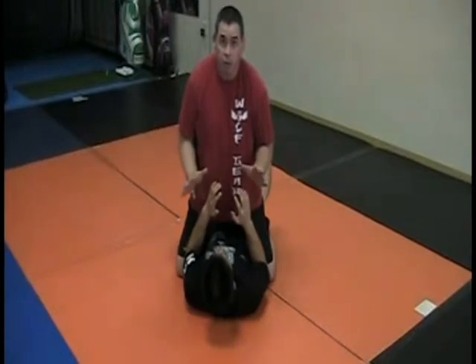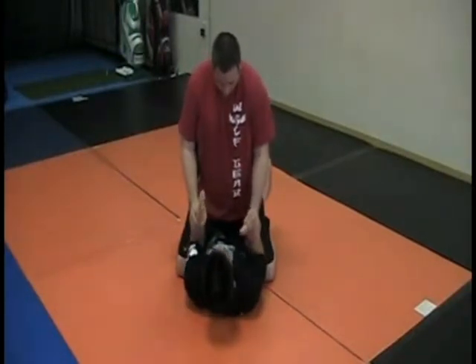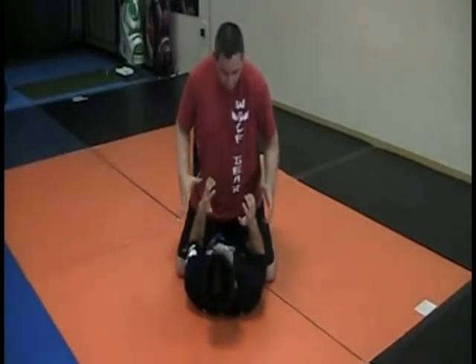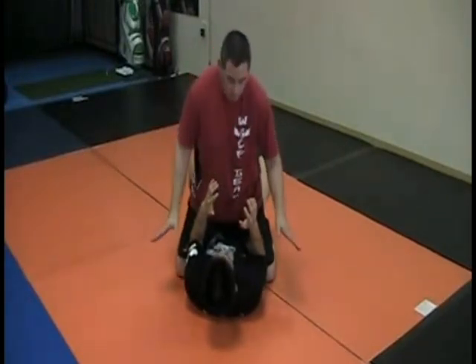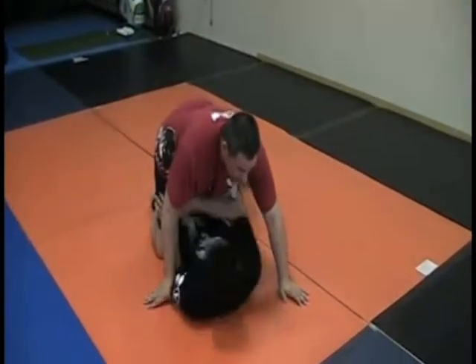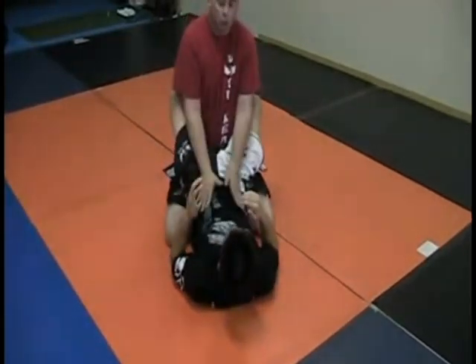This is the escape from the mounted position. I'm mounting Eric. Eric controlled my weight so I don't go up. Now he's going to turn his hip and do the escape with the legs straight. Then after that he can pull the guard and go to safety.